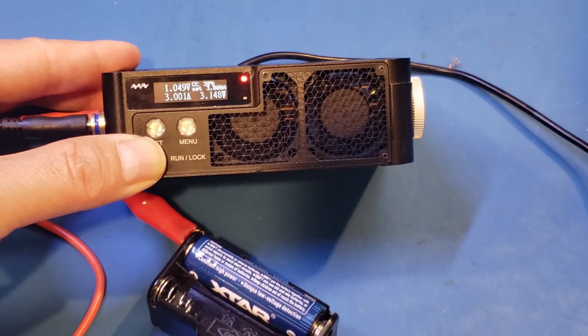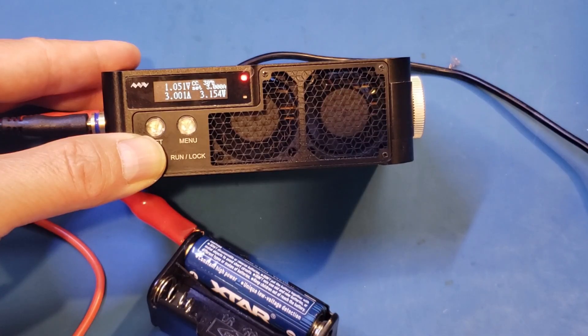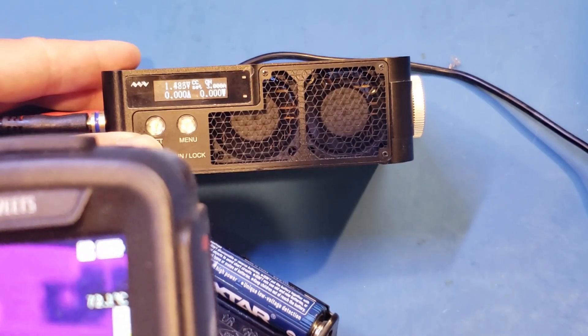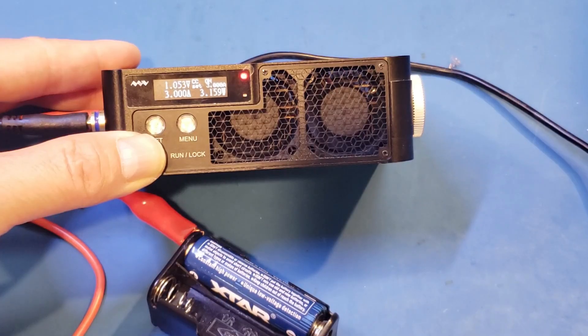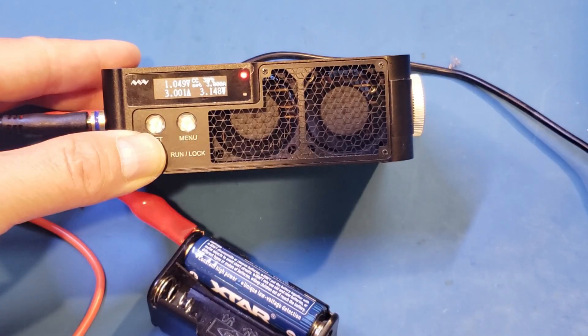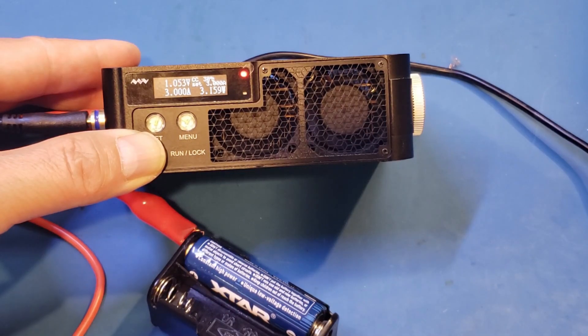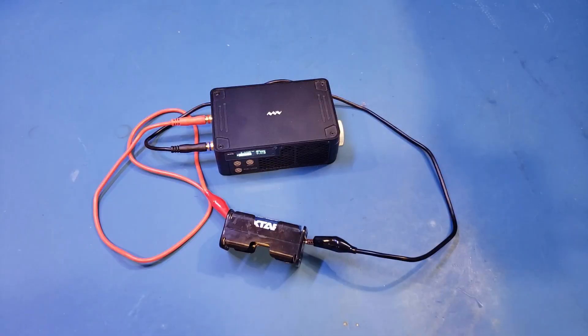Let's take a look at the thermal profile. It's 72 degrees as I just started running this, and it's still okay. We are not able to run this much longer as it started oscillating again — that's because the internal protection circuitry had kicked in. So the 2.5A maximum current rating is actually quite solid.